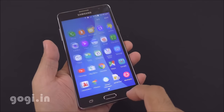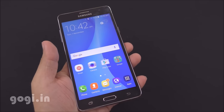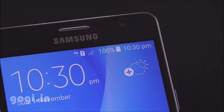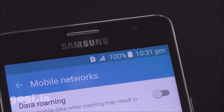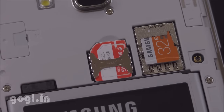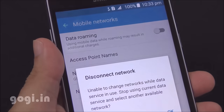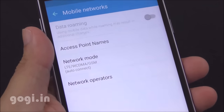The handset is running TouchWiz UI based on Android Lollipop. Touch is smooth and responsive. Color reproduction is good. I am getting the 4G logo in SIM slot 1, though the signal strength is weak — that's because of a problem with the 4G network in my area. If I switch to 3G, I get a good signal. 4G works on SIM slot 2 as well, so you can use 4G on either SIM slot.